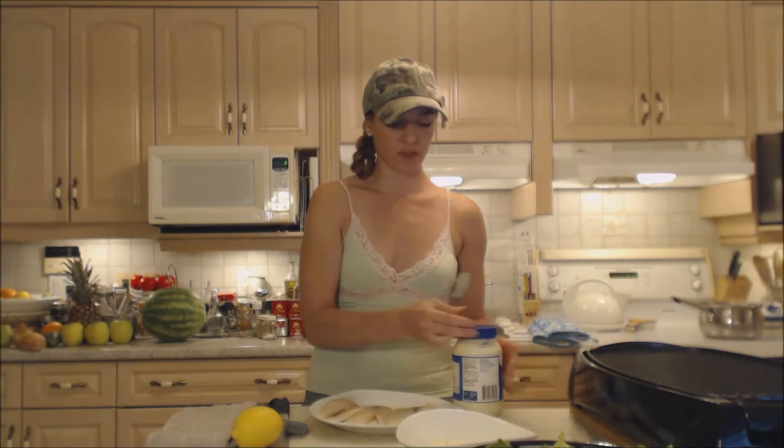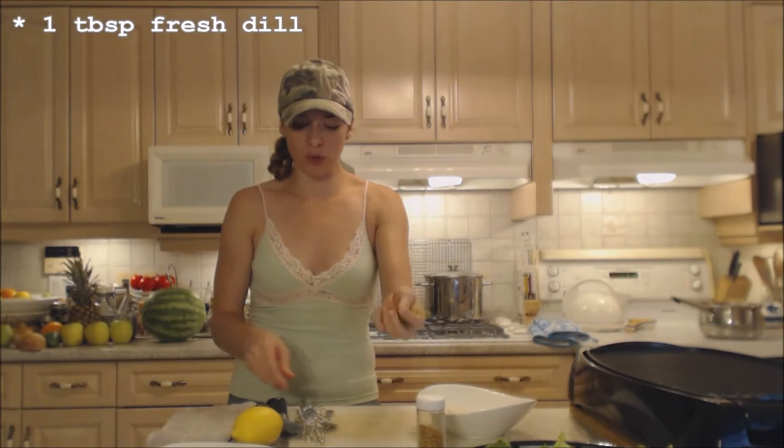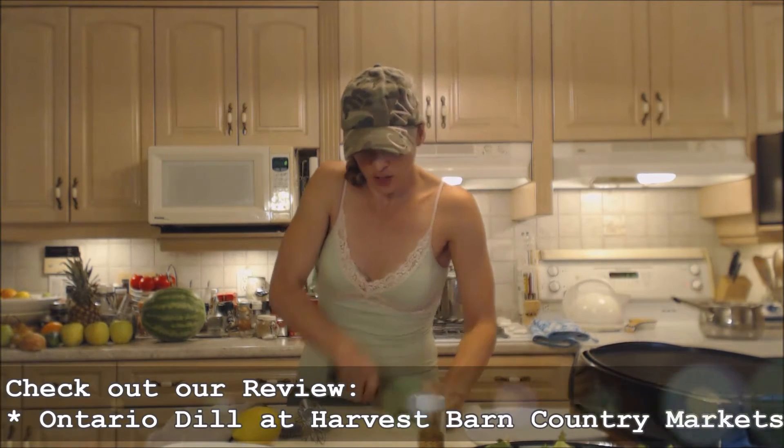I have three fillets of tilapia here. I'm just gonna move them to the side. I'm taking a little bunch of this beautiful Ontario dill I picked up at Harvest Barn Country Markets — make sure you check out my review for that, really tasty stuff. We've been using it for canning this week.